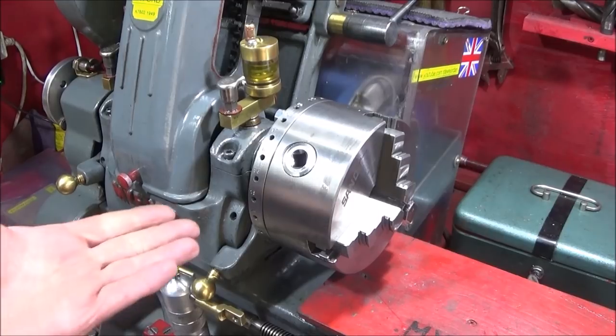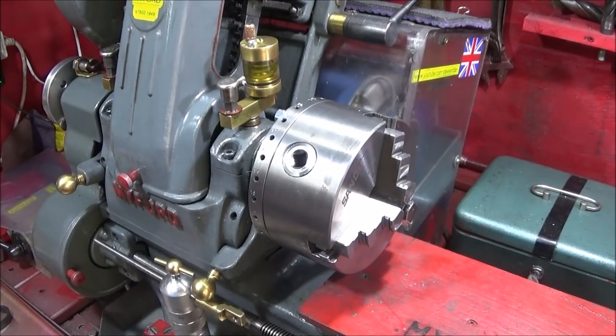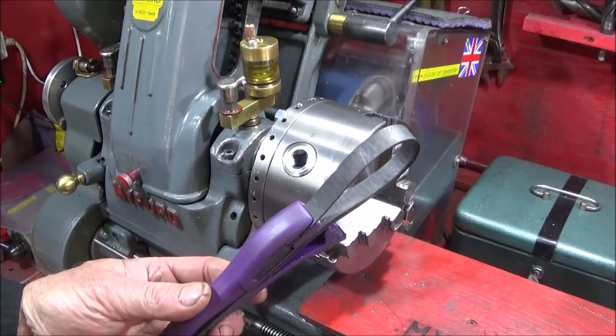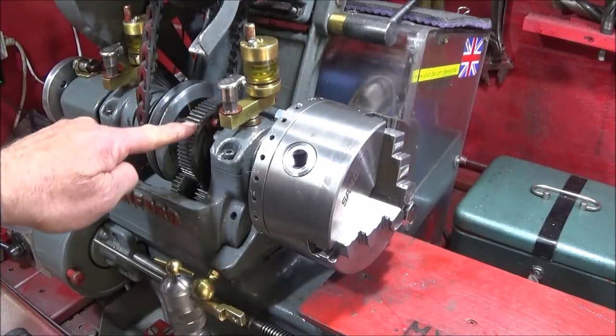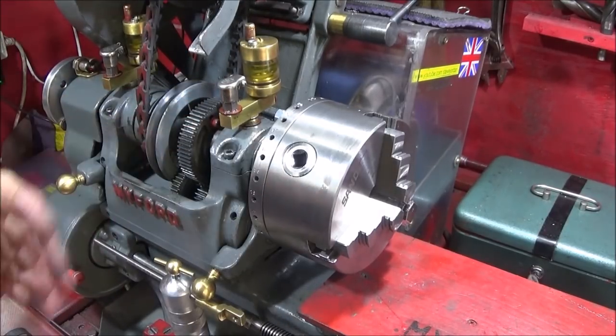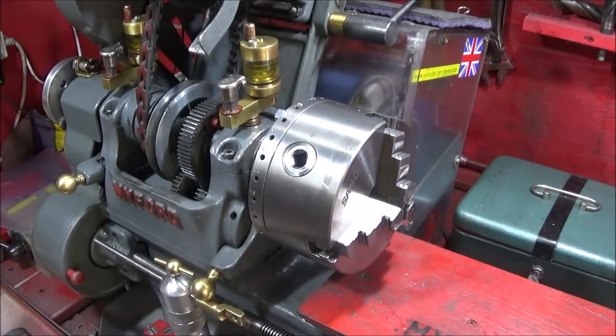Some time ago I did a video on how to remove a stuck chuck on the Myford ML7 lathe, and I showed in that video that you can actually use these Boa strap wrenches on the gear in here to stop the spindle and use a spanner or whatever on the actual chuck to undo it.